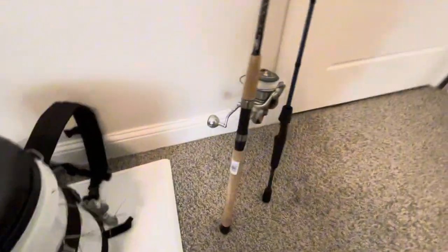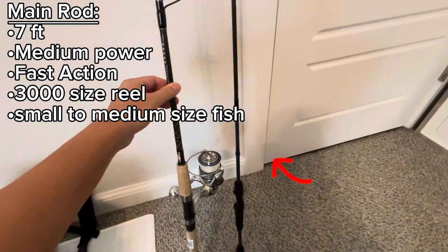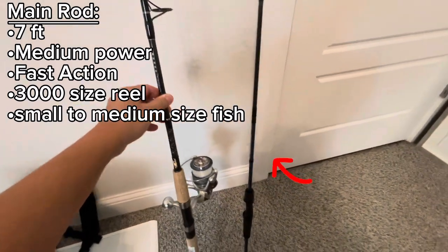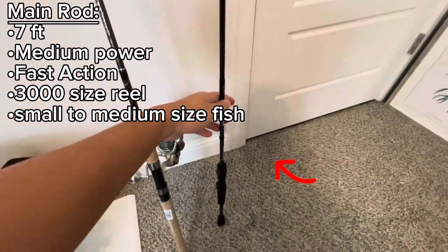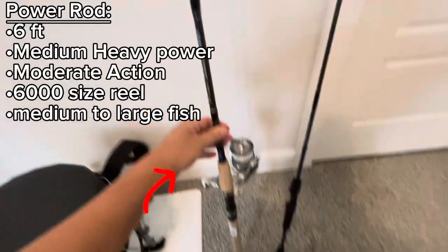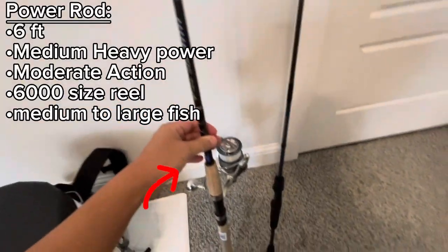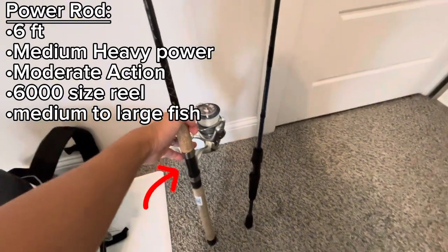First, for my rods, I have a seven foot medium power rod with fast action. I usually pair that with a 3000 reel, but the reel's not on here right now — I'm currently cleaning it. I also have this medium heavy rod, it's six foot, and I pair it with a 6000 reel. I should probably downgrade that to a 5000.